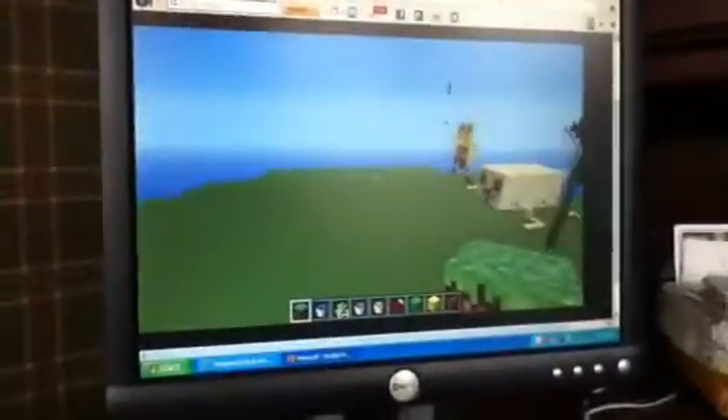Hello, loudspeak1123 here, and this is another Minecraft sculpture. This time it's Spongebob — you can see him over there.